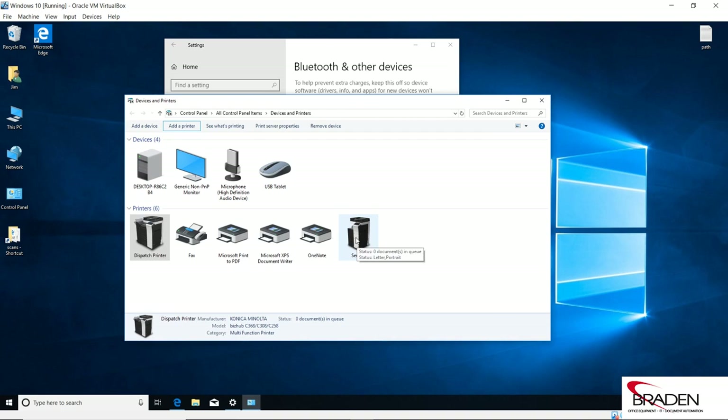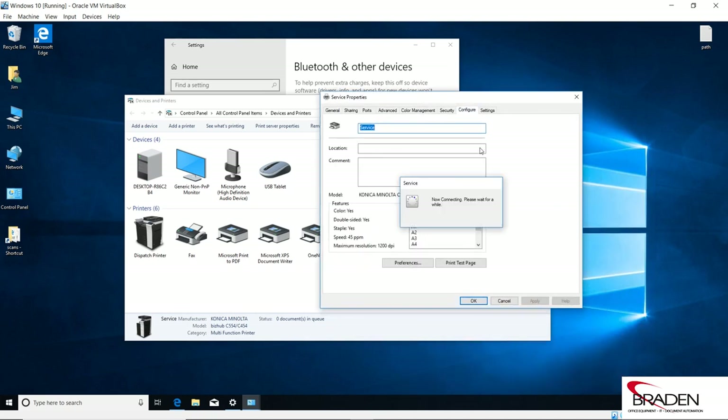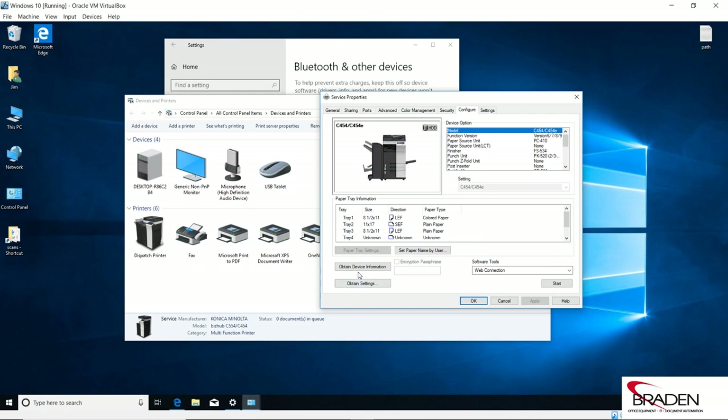This printer has a finisher, a stapler, a three-hole punch, and the big trays at the bottom. If I right-click the printer, go to Printer Properties, and go to the Configure tab, you can see it pulled the information — the finisher as a booklet finisher and the paper trays selected correctly. If it hadn't pulled those automatically, I would go down through the list and pick the options I have and add them in the settings box, then click Apply and OK to lock those features in.